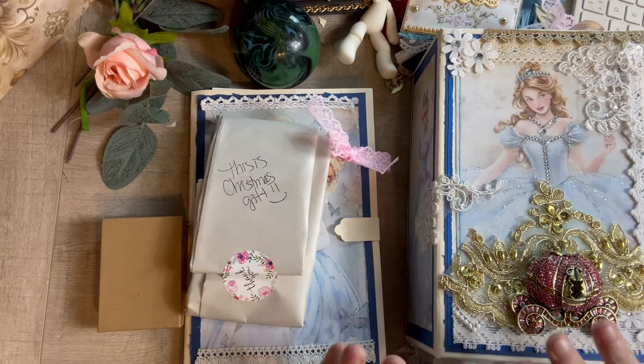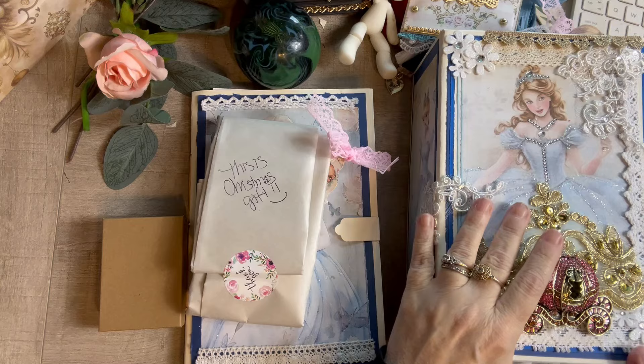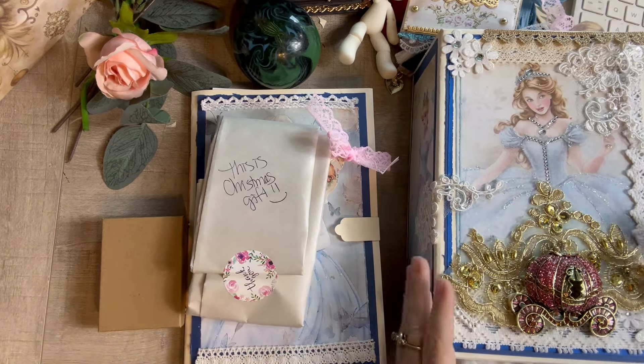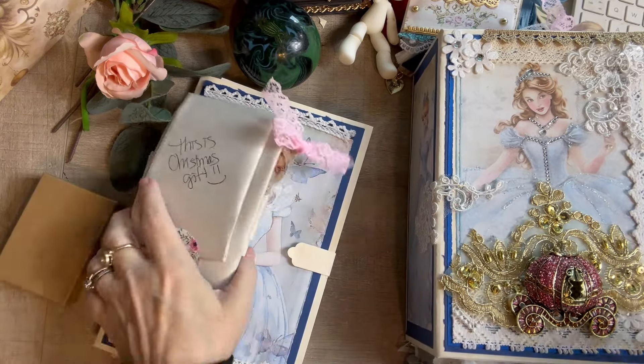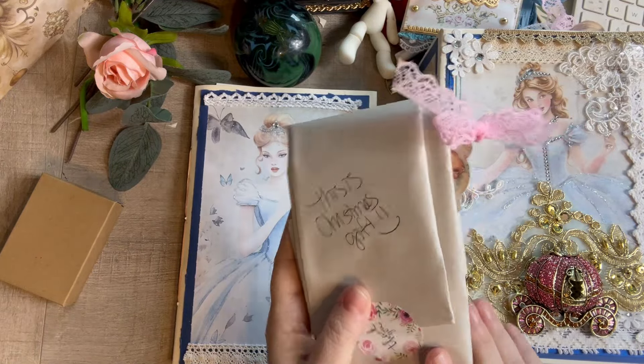Hello, it's Amy with Paper Moon Journals and I have a second huge Cinderella junk journal gift set. This one was a custom order. The person wanted me to get it similar to the other one. I agreed to get it 90% the same.